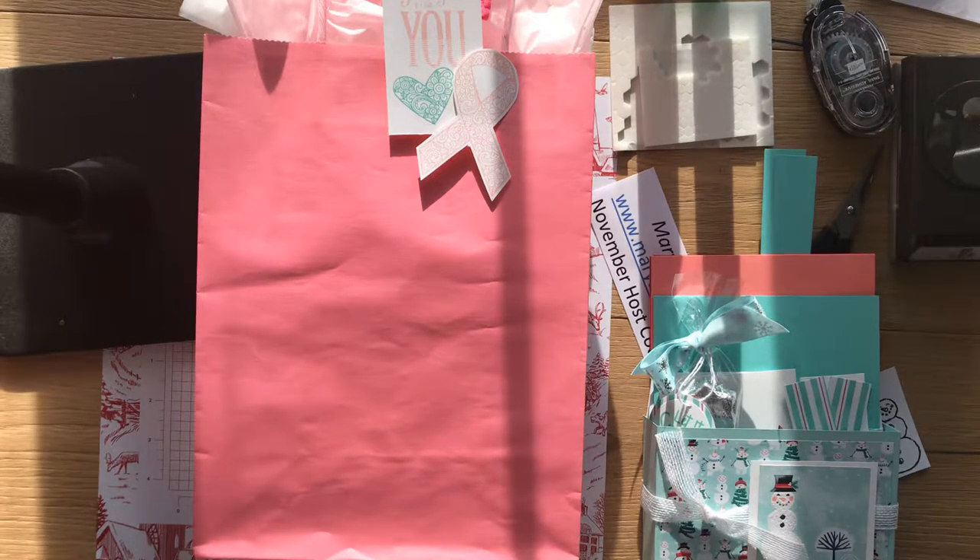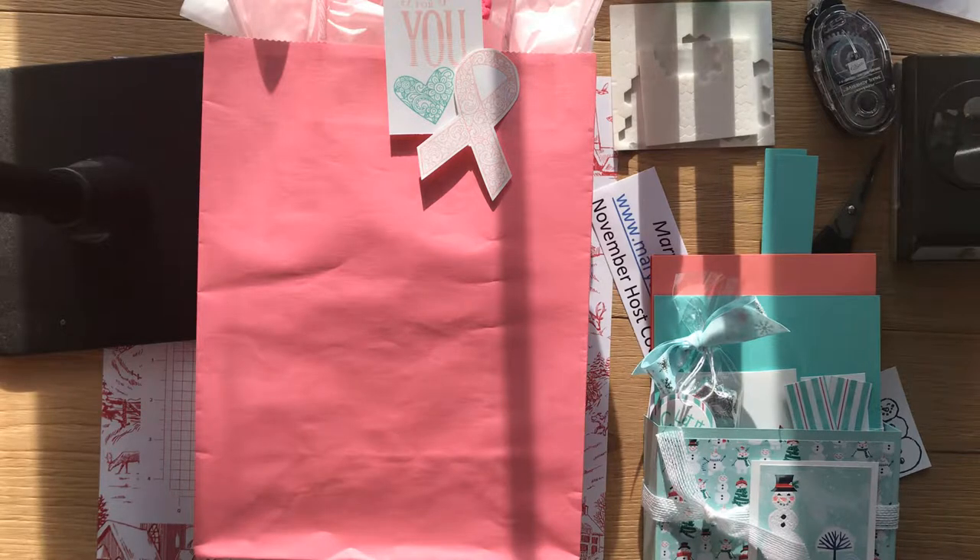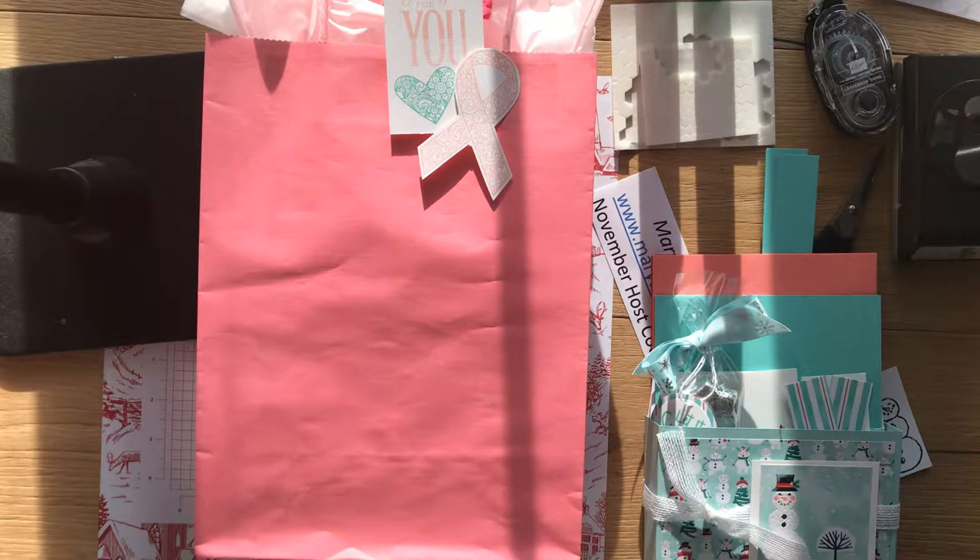Hi everyone, Mary Ann Cowan here from Pioneery Paper Crafts. Today I'm sharing a video to show you how to put together the cards that came in the October Breast Cancer Fundraising Card Class. If you purchased this class, I want to give a huge shout out and thank you for supporting this wonderful cause. I'm sure all of us know someone touched by breast cancer, and all of this money will help support the research efforts.